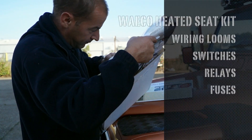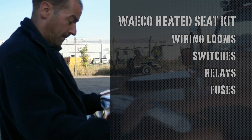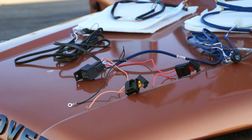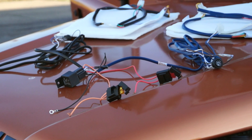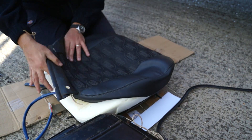Depending on how you configure your switch and wiring, this kit will have all you need for two seats. Just note that this is not just for Defenders — it will fit other vehicles as well. With the wiring you get your relays, your fuse box, two different coloured looms, and the seat pads for the back and the bases.